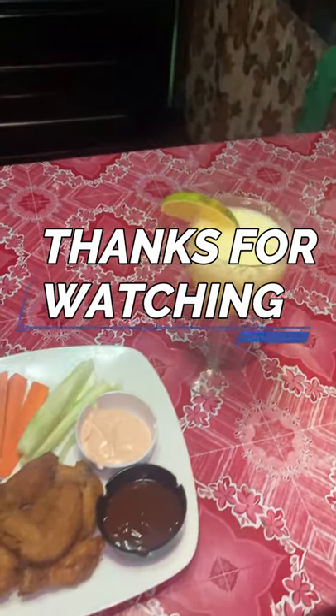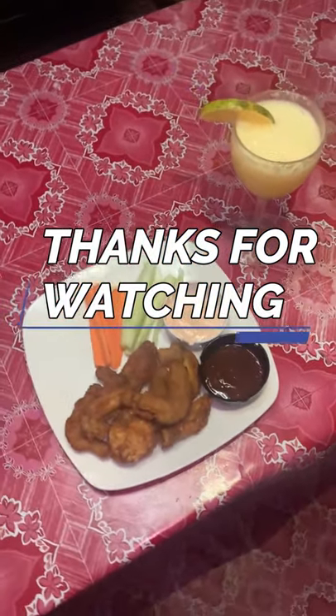Thank you guys for watching. Please like and subscribe to the page. Bye!